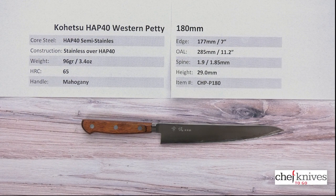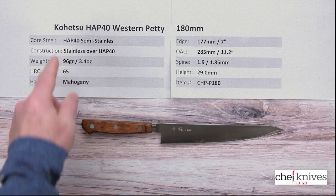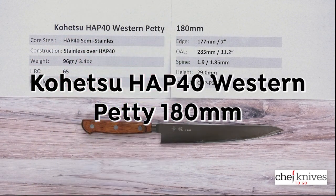Hey everybody, Steve Gamache here with another Chef Knives To Go Quick Look product review. And what we have this time is the Kohetsu HAP40 Western Petty 180mm knife.